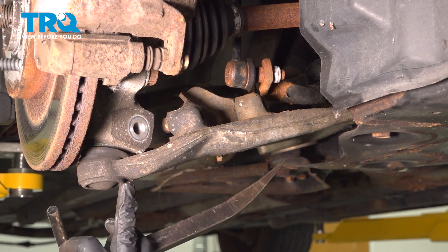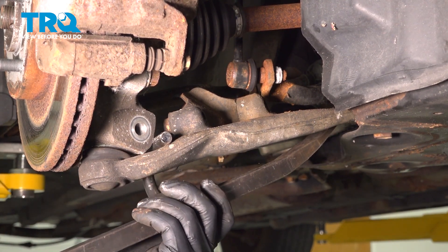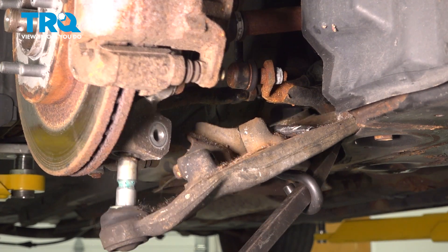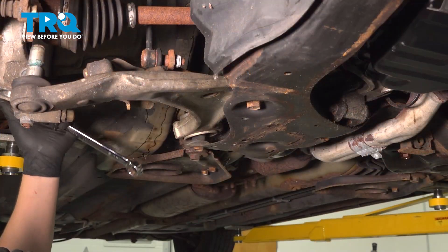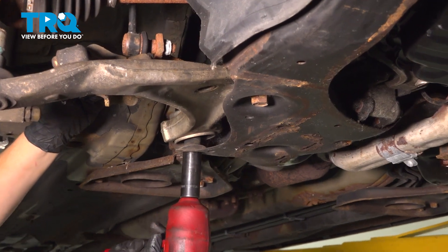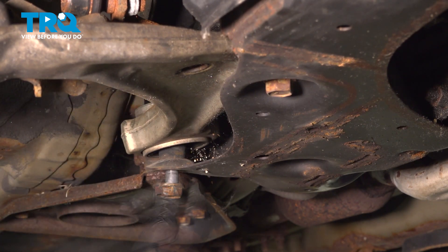We're going to remove the ball joint out of the knuckle. I'm going to be using a hook — you could also just use a pry bar and pry down on it; this just makes it a bit easier. Pull the knuckle out of the way so the stud does not go back in. Using a 21 millimeter wrench and a 21 millimeter socket, we're going to undo the bolt from the nut and remove it from the rear control arm bushing. Remove the bolt.